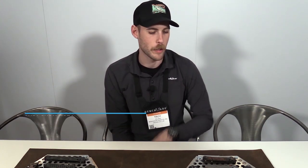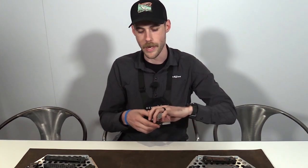Hey guys, Troy with Benchmade and we are in the booth at SHOT Show 2020 with GP Knives. I am going to run through our first release for 2020 here and we'll jump into the Blue Class, a knife that everybody's familiar with — the Bug Out.